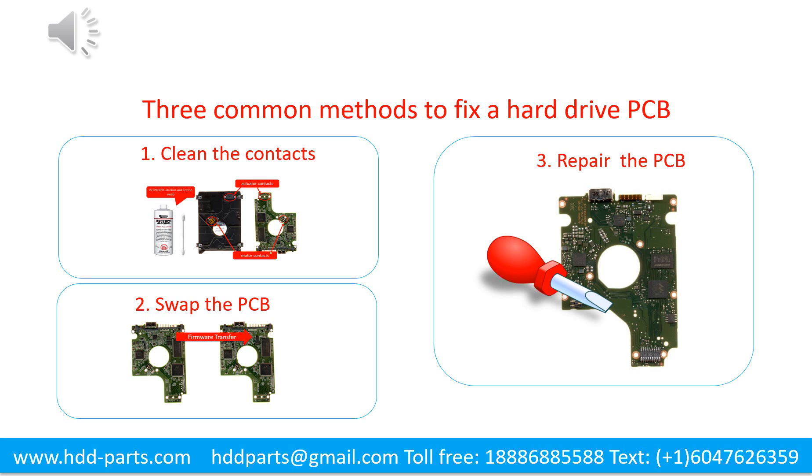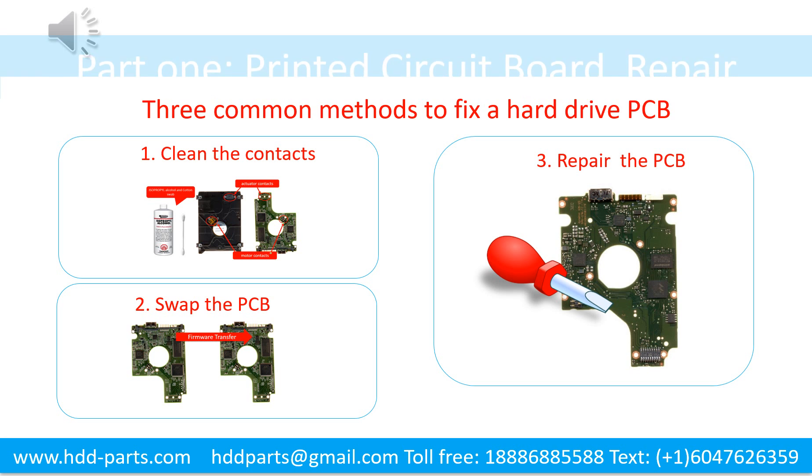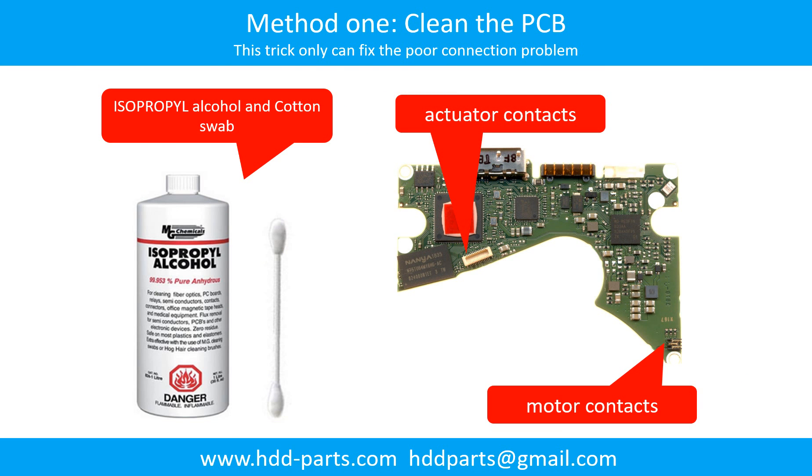Method 1: Clean the contacts. Method 2: Swap the printed circuit board. Method 3: Repair the printed circuit board. Cleaning the contacts on the PCB board and also on the hard drive can fix the problem caused by the poor connection between the PCB board and the hard drive.